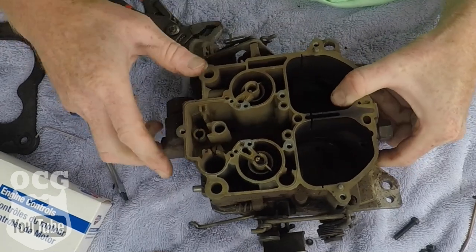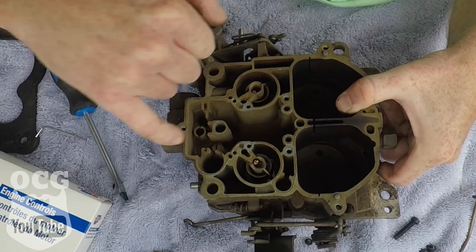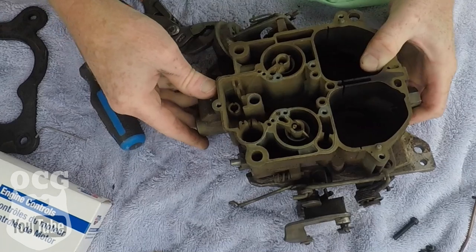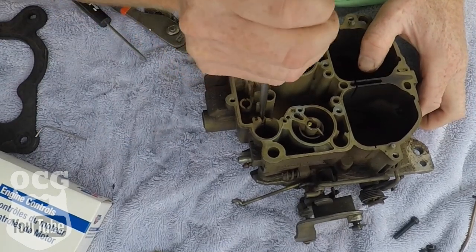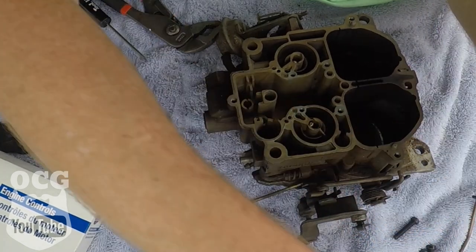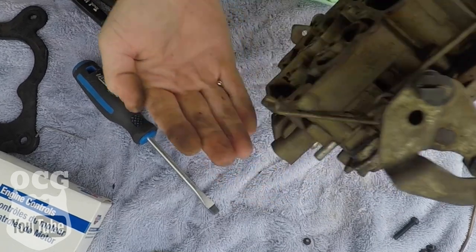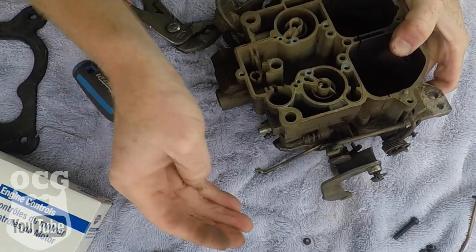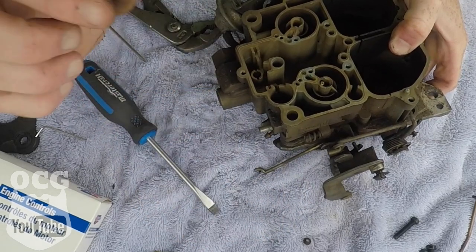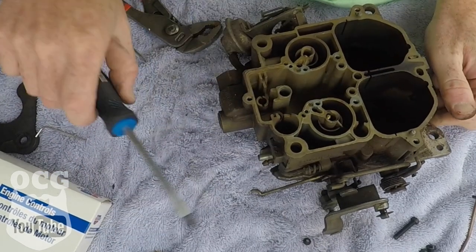Down in here are your jets, so we're going to pop those out, and then there's one screw right here holding something together. There is a little check ball — not sure where that came from, but the instructions will tell us. And then we've got this big piece here.